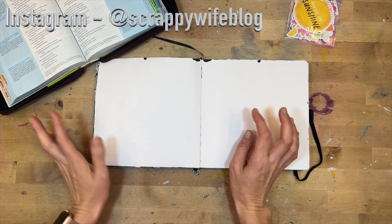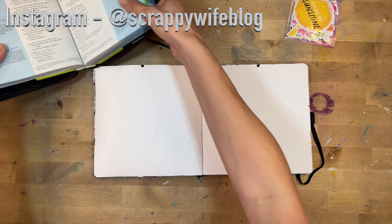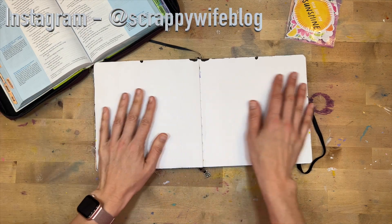Hey y'all, I'm Elisa, the scrappy wife behind scrappywife.com, and today I have a faith journal process video for you. I'm taking a look at Psalm 56 and doing a little bit of journaling on that.